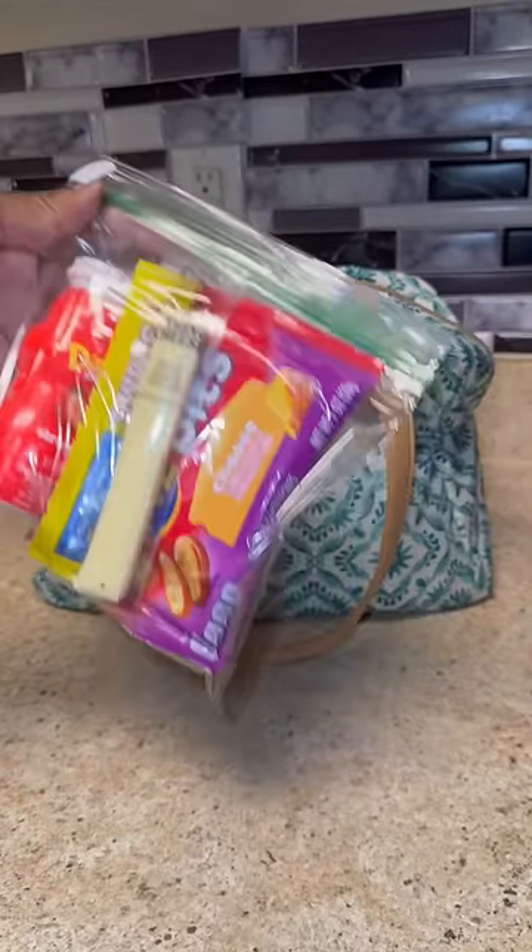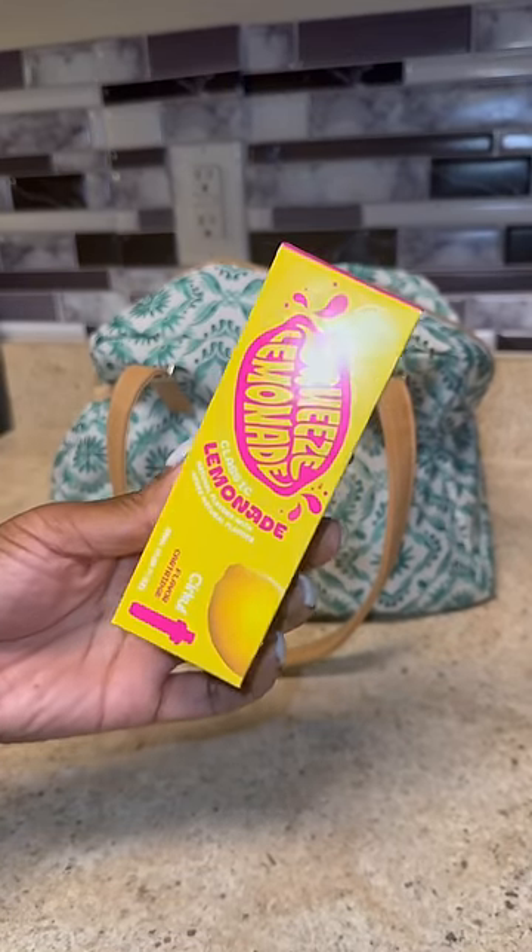I gave her a little string cheese, a little Slim Jim, and a little Danimo strawberry smoothie drink. We got her a new Circle bottle flavor — it's a lemonade flavor.